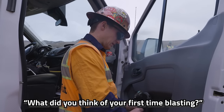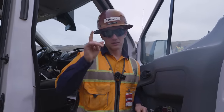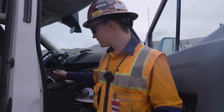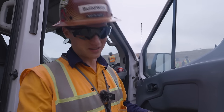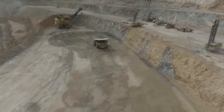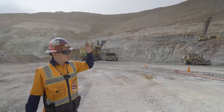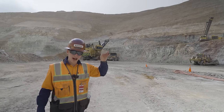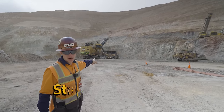What do you think of your first time pressing the blast button? It was not my first time blasting, but it was my first electronic blast — it was sweet. We've blasted the rock, the gold ore, to pieces, and now we have to load it and haul it.